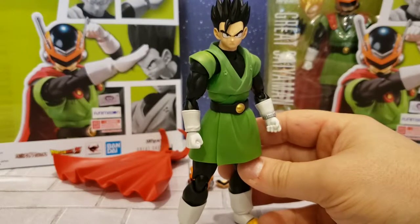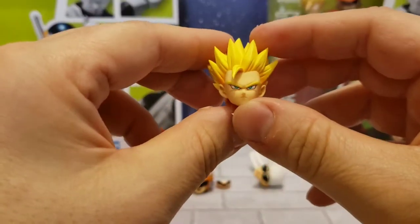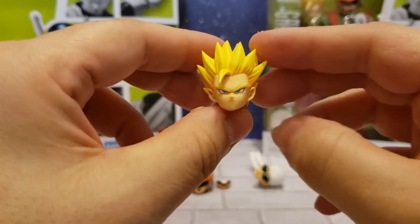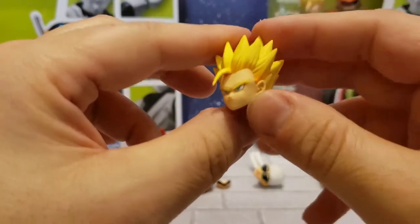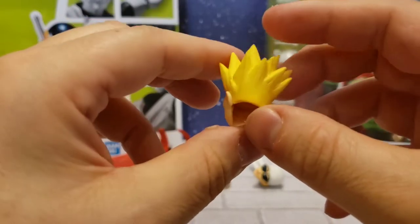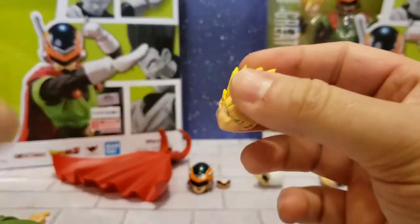Next is the Super Saiyan 2 head for Gohan. Very awesome detail on this as well — the shading between the hair is awesome, very spiky. Let's put it on the figure and see what it looks like.